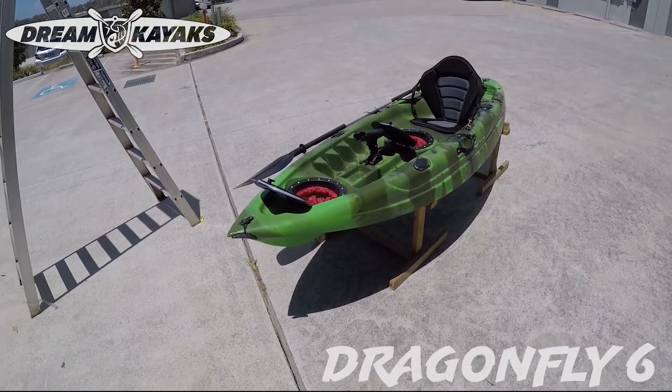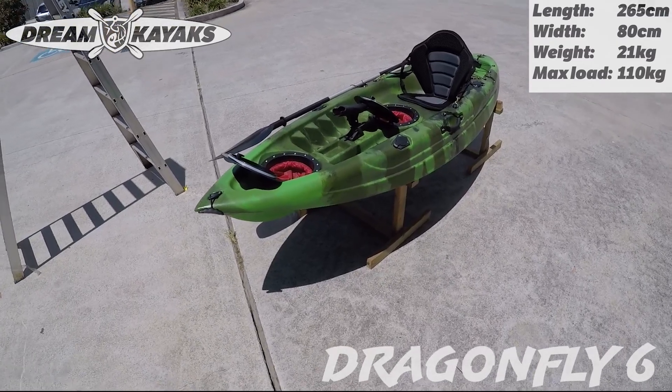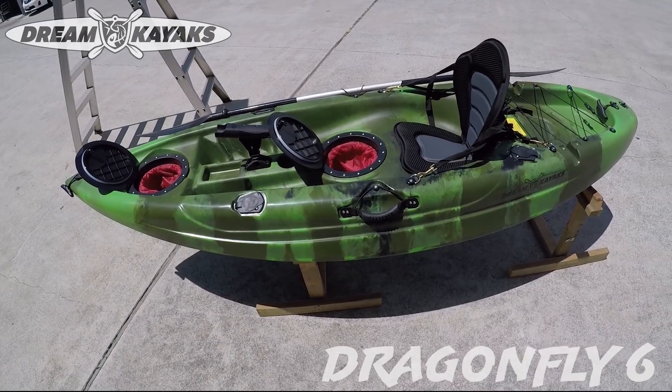It's a 2.65 meter kayak with 80 centimeters wide. Great for bashing the small creeks or just general recreational paddling, fishing estuaries and the small kind of river waterways.